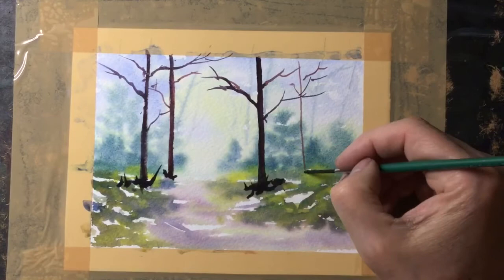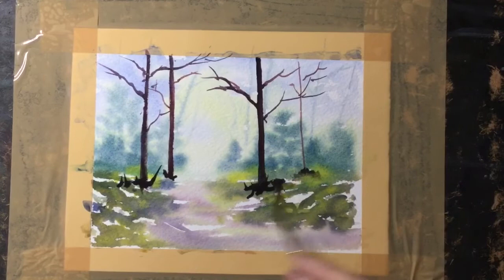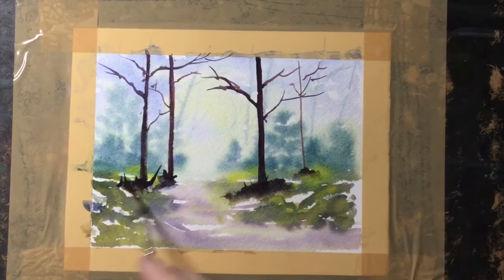Using the same dark paint I like to add grasses around the base of the tree just by flicking. What I'll do later is use a very wet brush and just rub it along the base of those trees so they look like they're rooted rather than just standing on thin air.